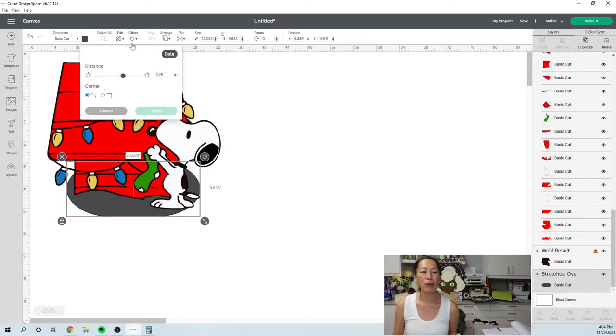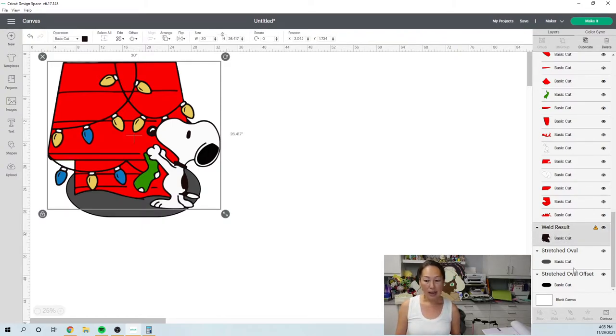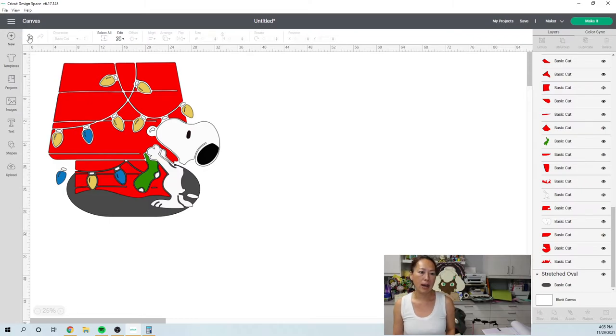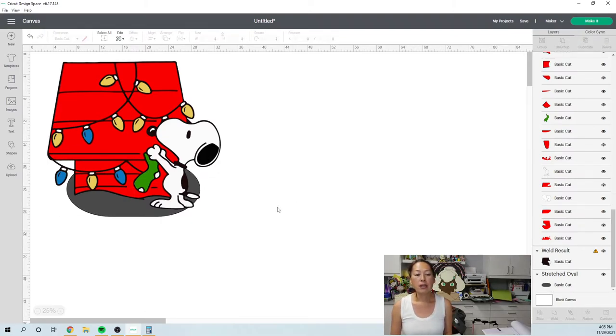I'll just show you right now — let's go to offset. This doesn't look like a really thick outline so I'm going to change it to 0.10 and apply. So now it has a black outline. If I were to do this, I would grab this black background and my new offset and weld them together so that all the black is joined together. But I don't want to do that personally, so I'm going to remove my black outline for the snow. The only thing that is too big for a 12 by 12 piece of cardstock is the snow and the black background.